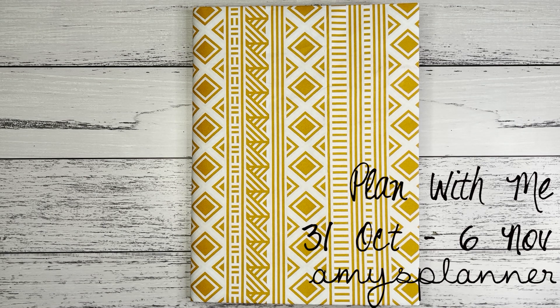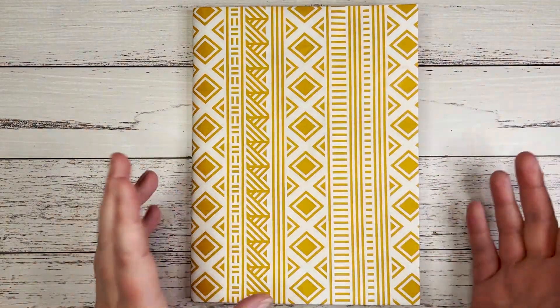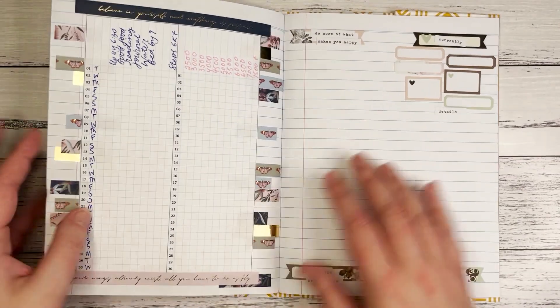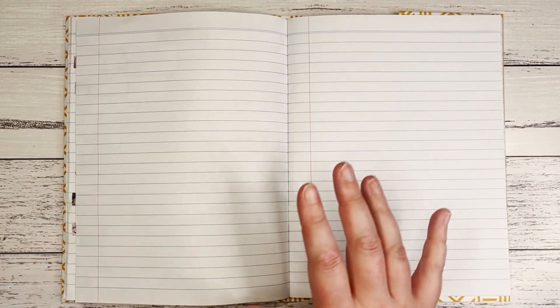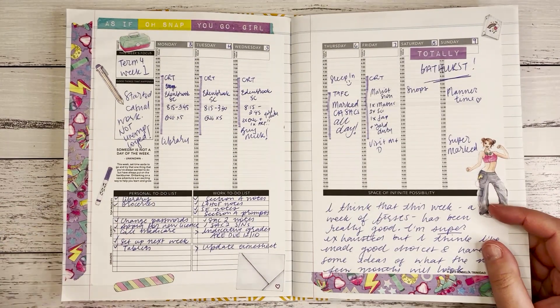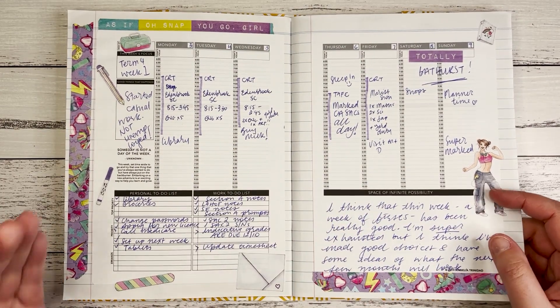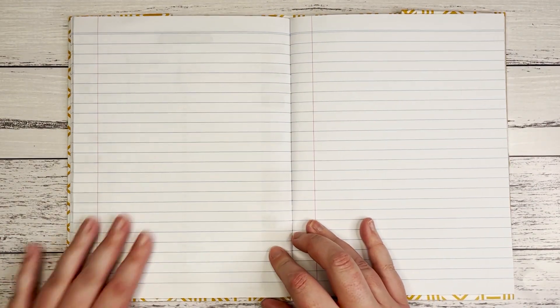Hi everyone, Amy here from Amy's Planner — welcome back to my channel! Time for another setup in my budget planner — I need a better name. We're no longer in October, we're actually in November. First week in November, how are we here? I'm using different inserts in November. I was using Passion Planner printables in October but I've decided I don't need a timed weekly, so I'm going to be using different inserts.